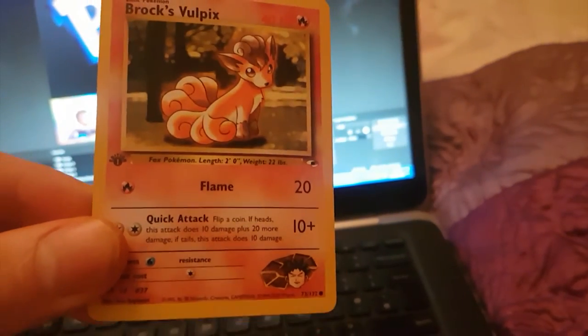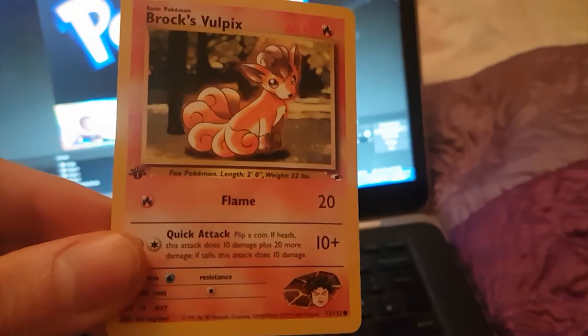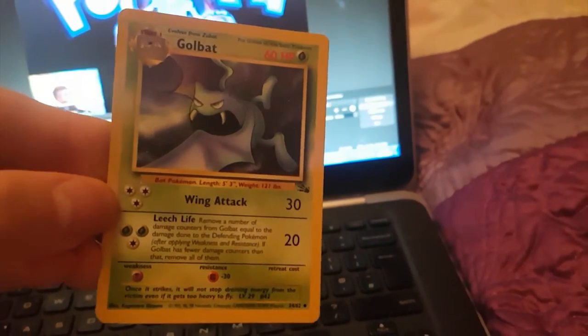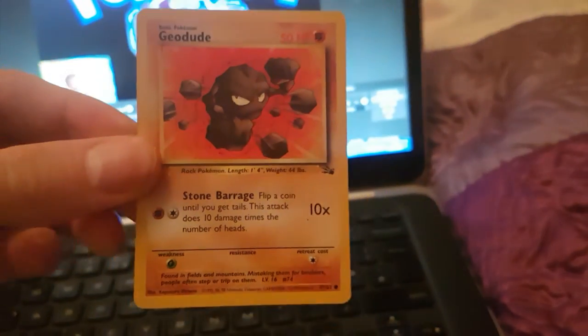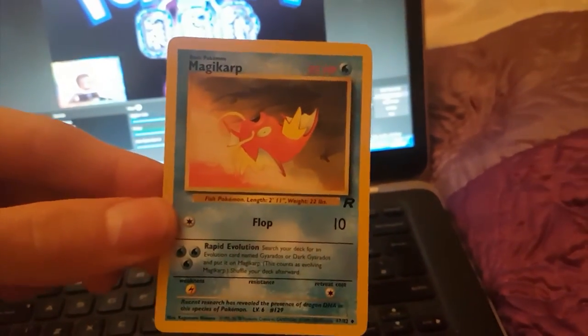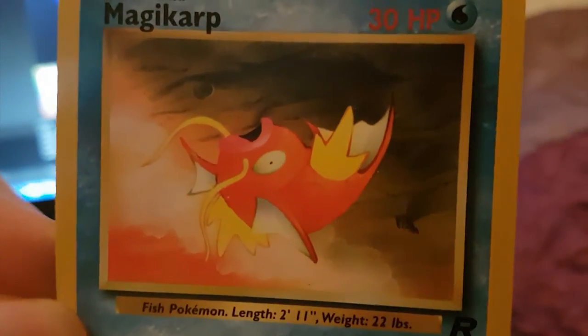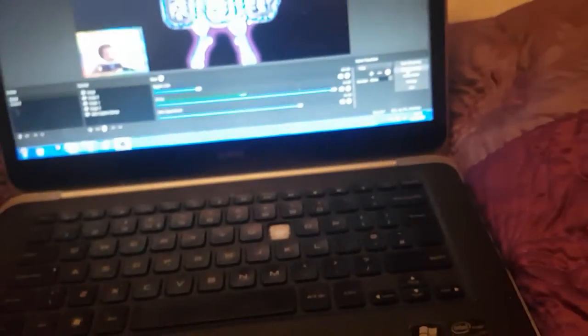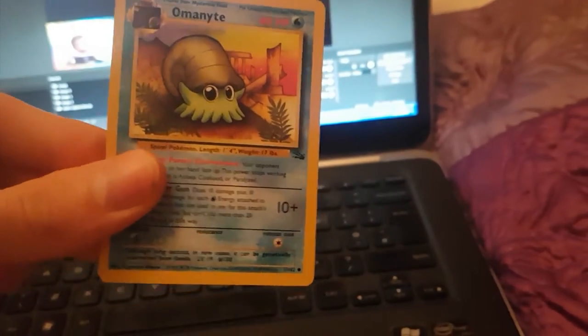We've got Brock's Vulpix — First Edition. That's sick. We've got a Krabby. We've got a Golbat. We've got another Kingler — don't see many Kinglers about. We've got a sick Geodude — that's so sick guys, too many Geodudes here. Squirtle. We've got a Magikarp — look at the art in that Magikarp, stranded on the beach. Grass Energy Zubat — never heard that in my life; usually Zubat is Psychic type. Omanyte — that's a nice card.